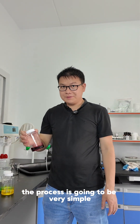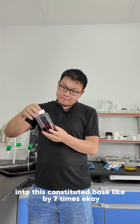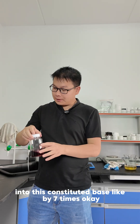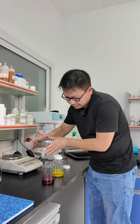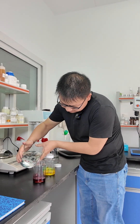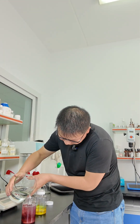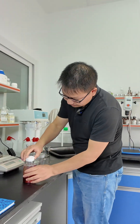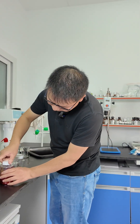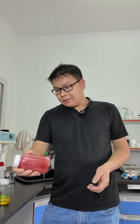The process is going to be very simple. You just need to add water into this concentrated base by seven times. And if you add water into it, you just need to shake it for around one to two minutes.